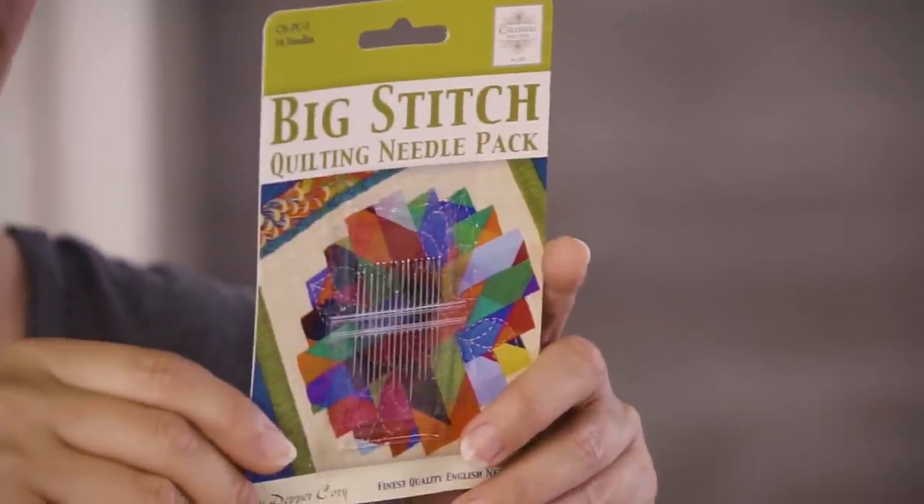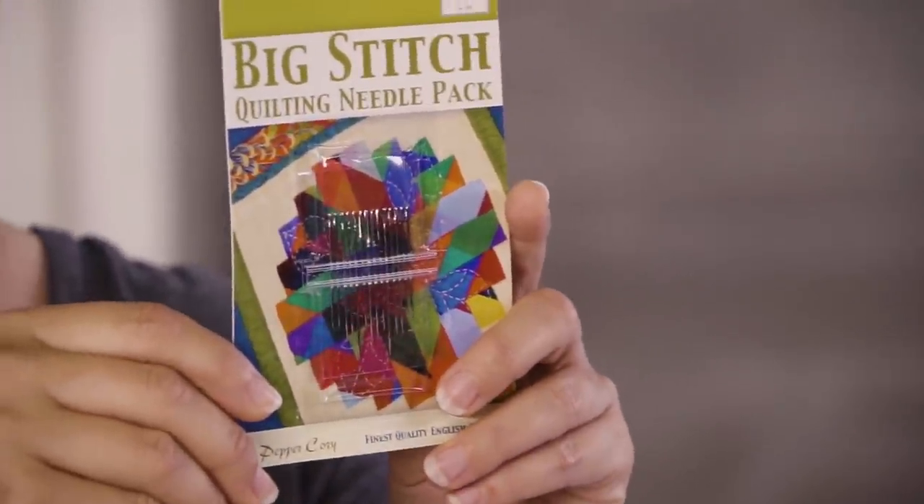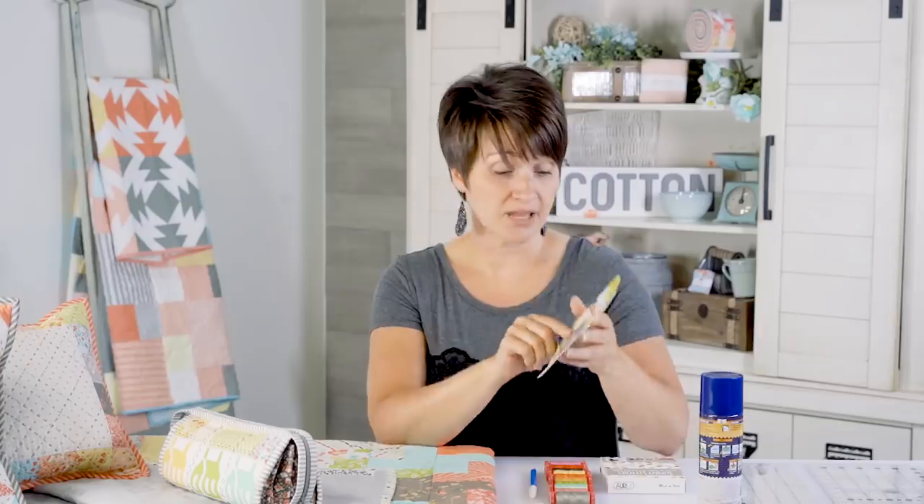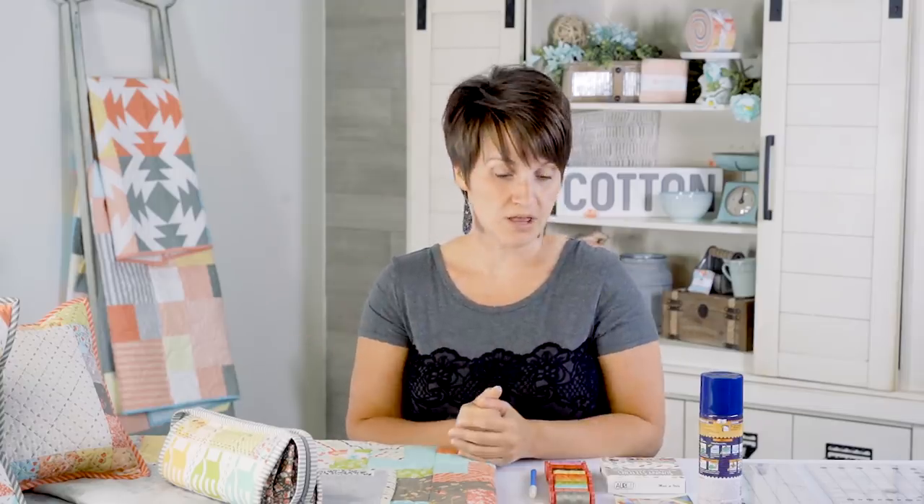There's no wrong or right needle — you just have to find one that works for you. I suggest the Pepper & Cory big stitch quilting needle pack, which includes a lot of different types: longer, shorter, fatter eyes, narrower eyes. You won't know what works until you try some. Even though I use the size 7 embroidery needle, many people find it too bendy — and it does bend when I quilt, but I don't mind. Just because something works for me doesn't mean it'll work for you.